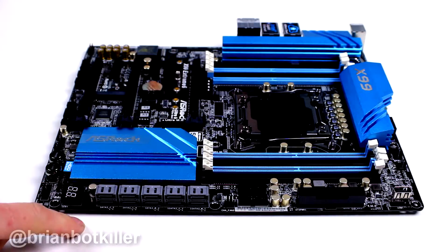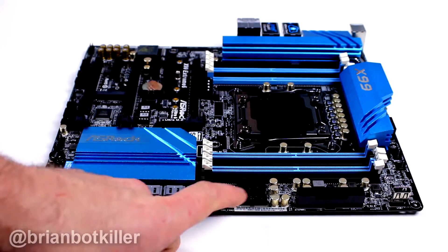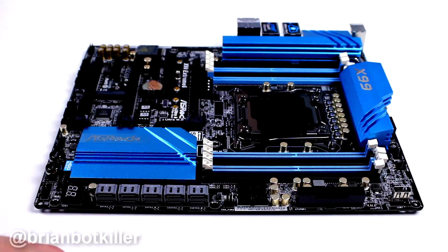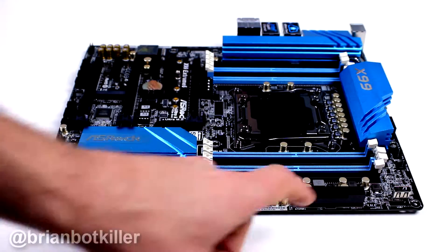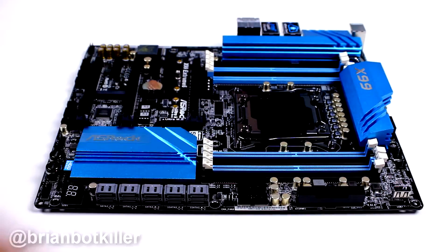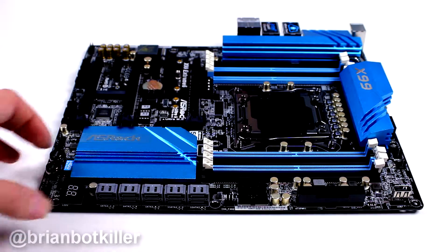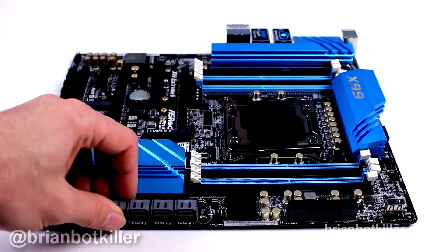Moving on to SATA connectors — we've got ten SATA 3 connectors, which is great. You're going to notice that you don't have any of the newer generation of SATA connectors, but I really think that's okay because I don't think that's something a lot of folks are gonna end up using. Another fan header, two USB 3 front port connectors, your ATX connector power block, and an internal USB port — kind of interesting, don't see that very often, but it's there.